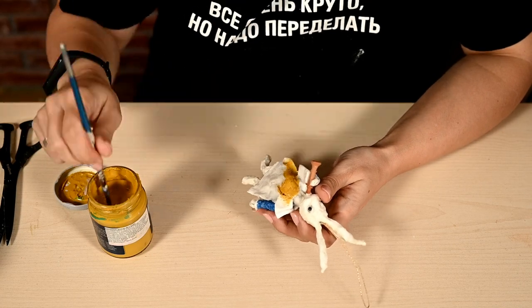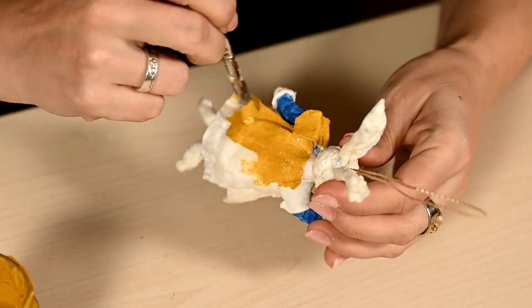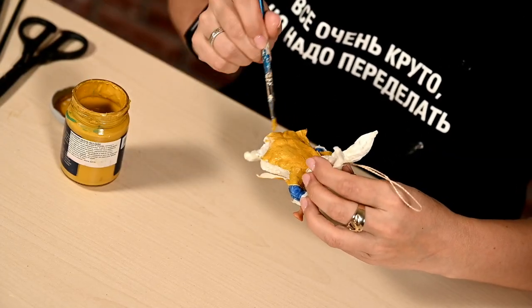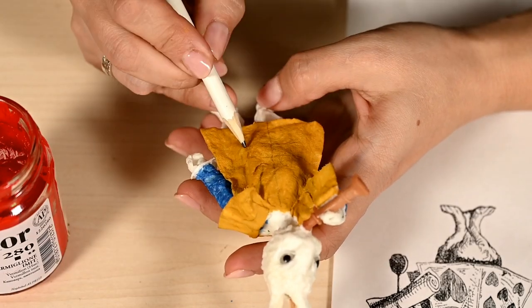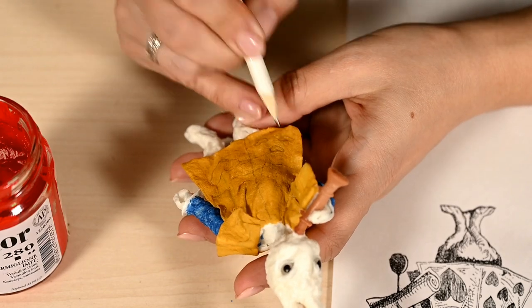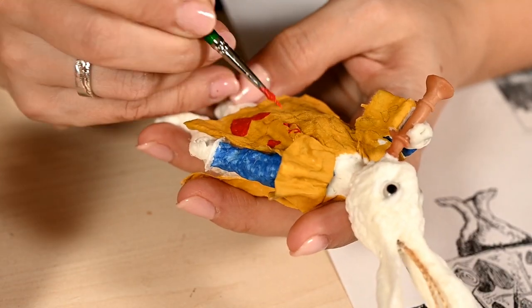I'm waiting until it's dry and painting the cape yellow. I'm waiting again till it's dry, and after that I'm outlining a heart ornament on the cape with a pencil, and then painting the hearts red.